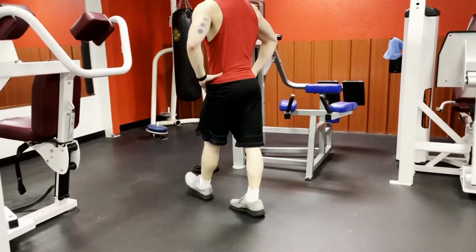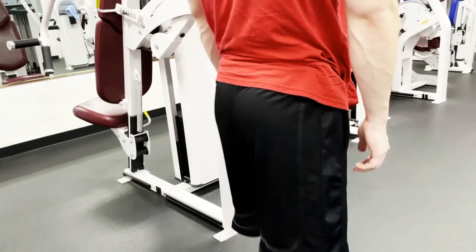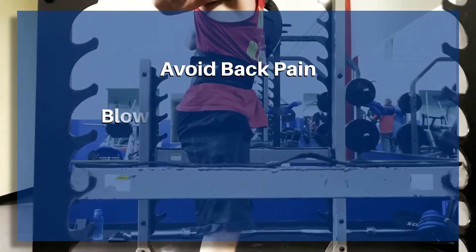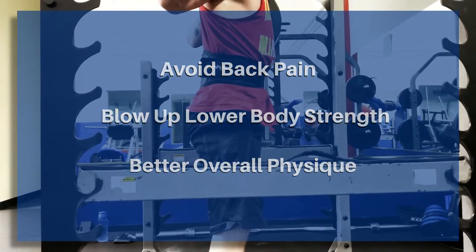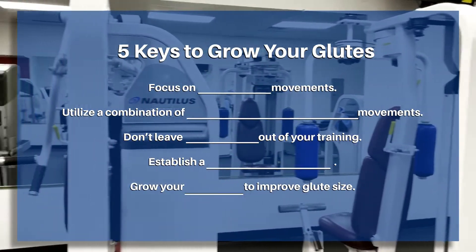The glutes are a large group of muscles that play a role in hip stability, drive extension at the hip, and help to improve balance. So having strong glutes can be the key to avoiding nagging back pain, blowing up the weight that we can lift in our lower body movements, and even just achieving a more aesthetic physique overall. So today we're going to look at the five keys to growing the glutes.